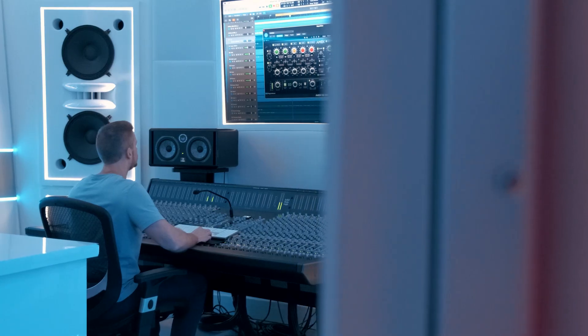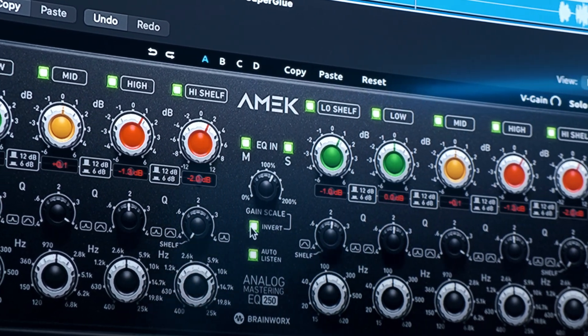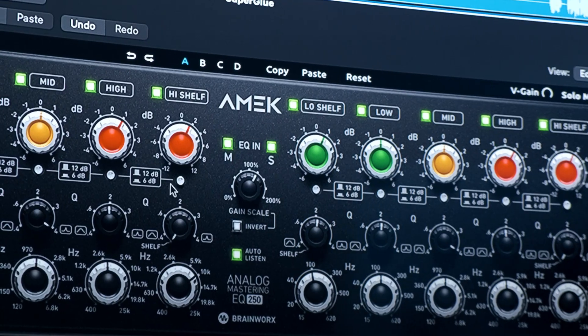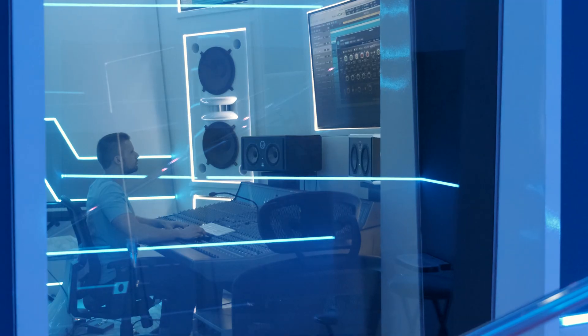Plugin Alliance has just come out with a new plugin from the AMEC line, the EQ250, which is modeled after Plugin Alliance founder Dirk Ulrich's own personal Sontech MEP250EX EQ. These early Sontech parametric EQs released in the early 1970s were some of the first parametric EQs ever available, and they are still coveted today in top mixing and mastering studios.